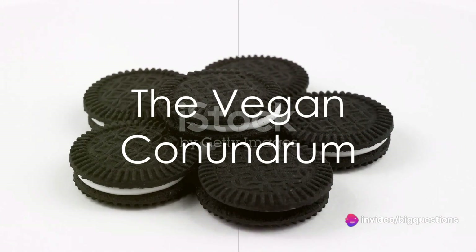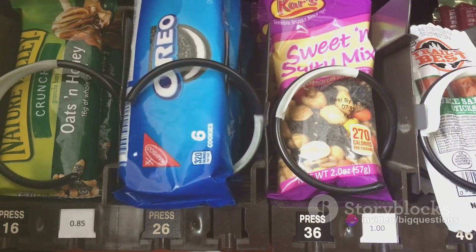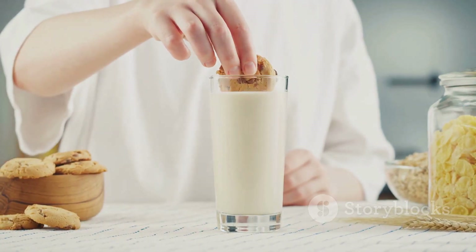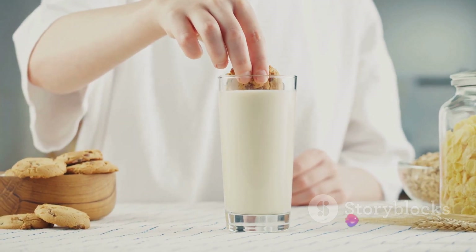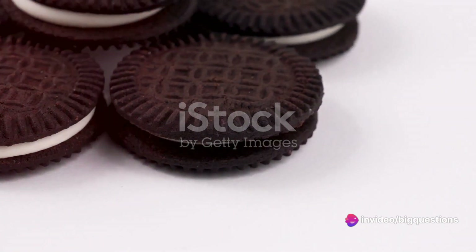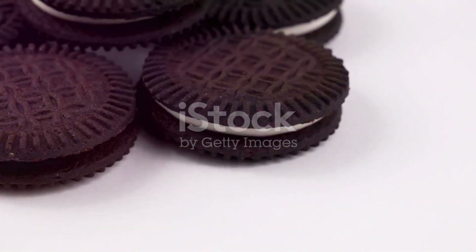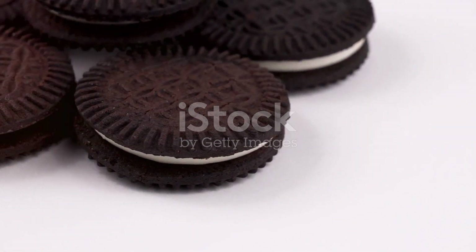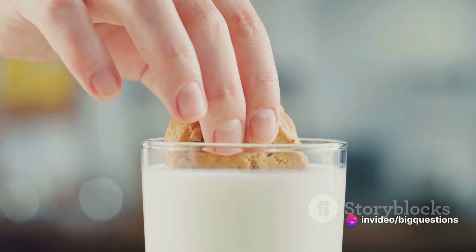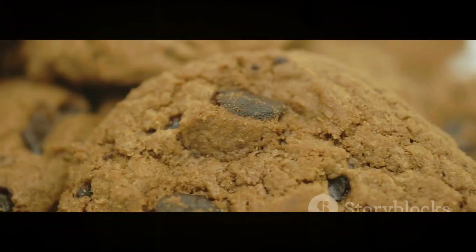This might lead you to another question: are Oreos vegan? The answer isn't as straightforward. While Oreos have always been dairy-free, they originally contained pig lard. However, this ingredient was eliminated in 1997, making the cookies kosher and vegetarian. As for their vegan status, Nabisco's official stance is that Oreos have milk as cross-contact and therefore are not suitable for vegans, because Oreos are made in facilities that also process dairy. So while there's no milk in the recipe, trace amounts may contaminate the cookies.